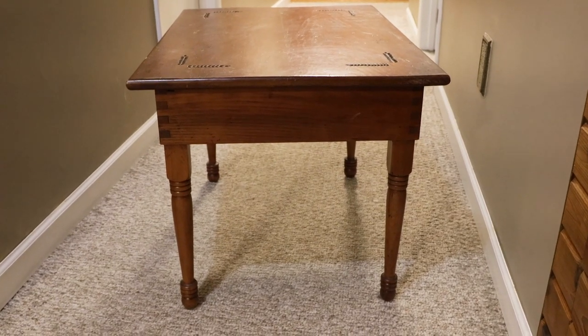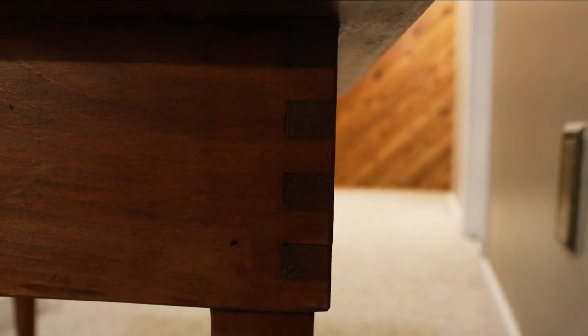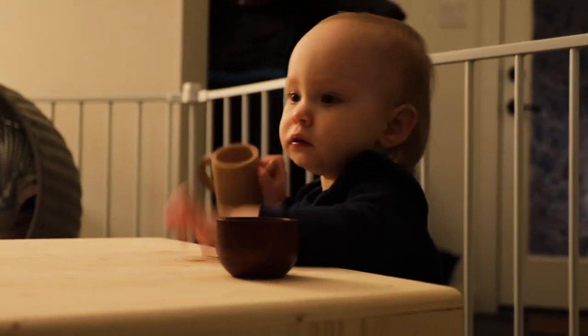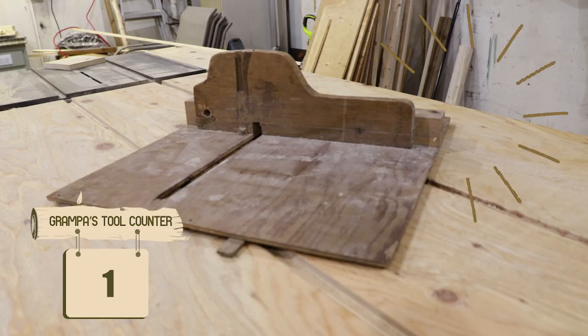I've always been inspired by my grandpa's beautiful box joints, but I've never had the chance to learn the technique for a project — until now. My dad and I are working on a special project for my one-year-old niece, which you can see a sneak preview of here, and box joints are the secret sauce we need to bring it to life.